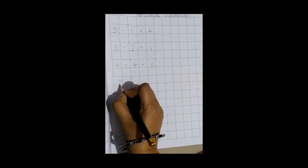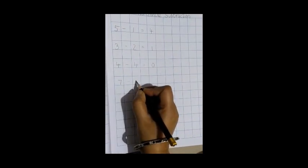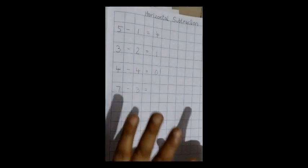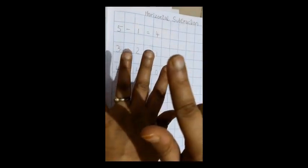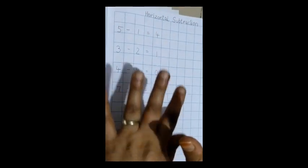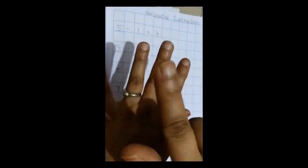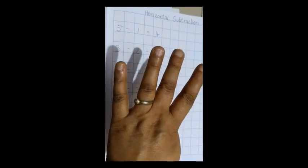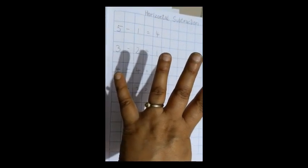Now: 7 minus 3, equal to. We have how many fingers? 5 and 2 — 7 fingers. Now how many fingers do I have to close? Close 3 — 1, 2, and 3. So now how many fingers are left? How many fingers are open? 1, 2, 3, 4. So what is the answer?